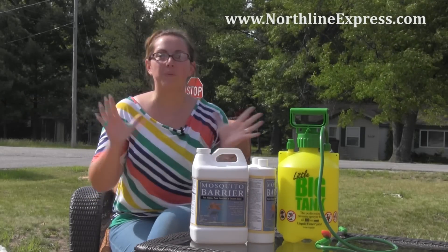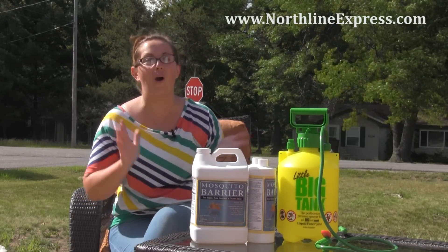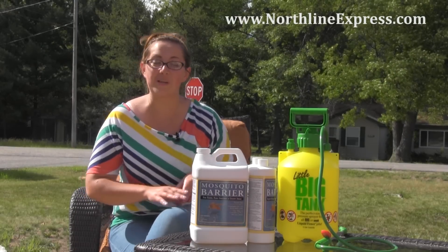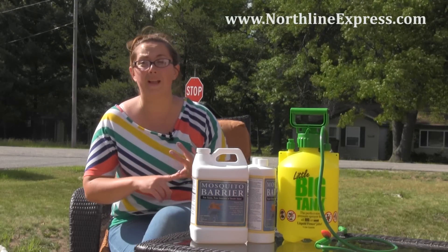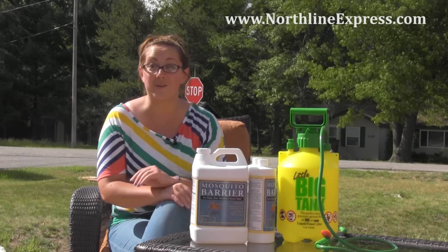Hi, I'm Melissa from Northline Express, here with one of my favorite mosquito control products — Mosquito Barrier. If you're not familiar with the product, it's a great all-natural mosquito repellent. It's actually made of 100% garlic juice, so it's going to be perfectly safe for use around pets, fish, plants, as well as your children and yourself.